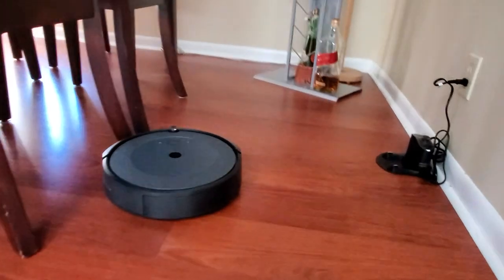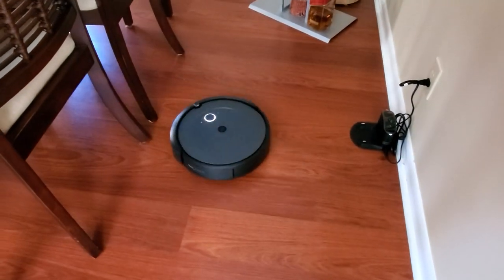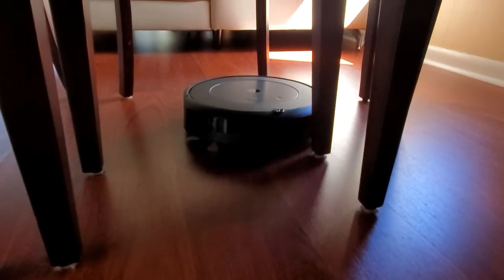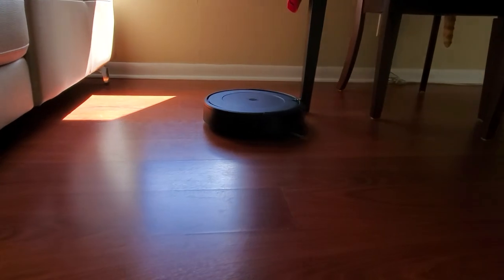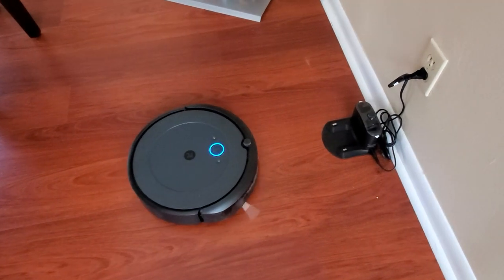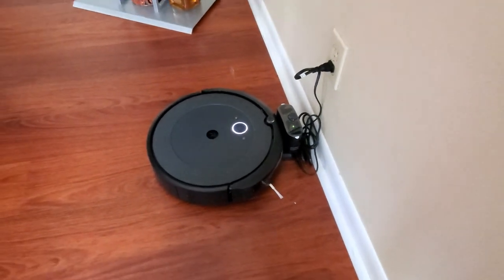Let's see how it's going to tackle our chairs — I'll probably have to move them. It kind of works, going in different directions. It actually got in between the chairs! Let's see how it works underneath the sofa. I was thinking it was going to be much louder but it's not that bad — it's much quieter than our regular vacuum. I think it's been about 15 minutes now — let's see if the Roomba comes back to the base.